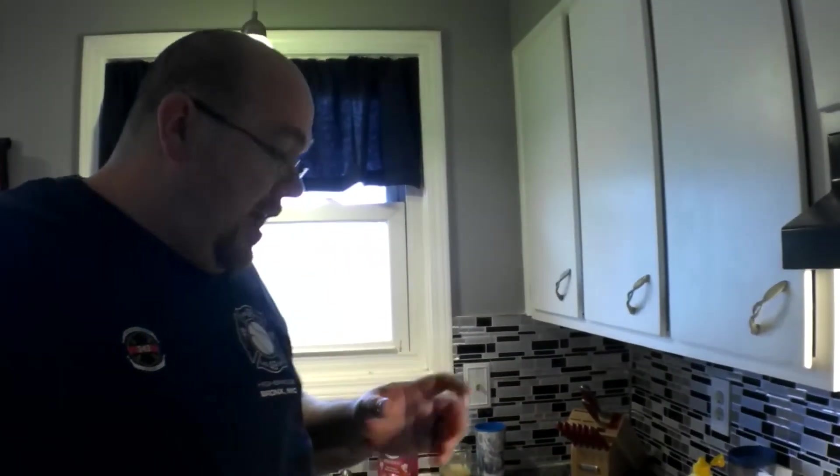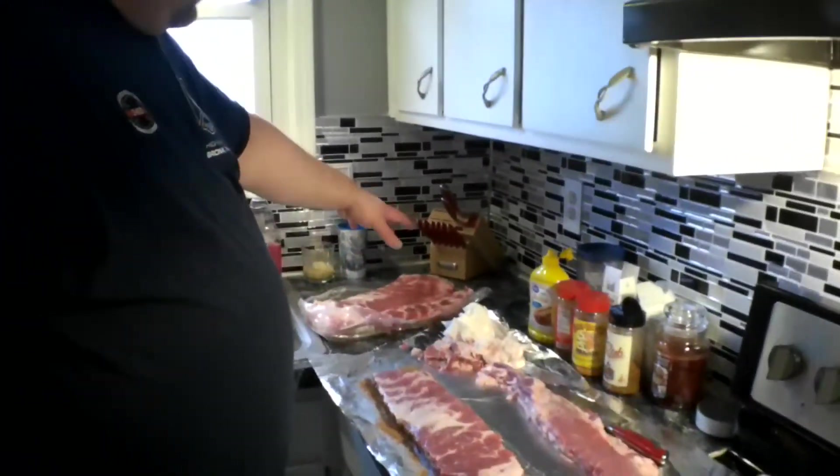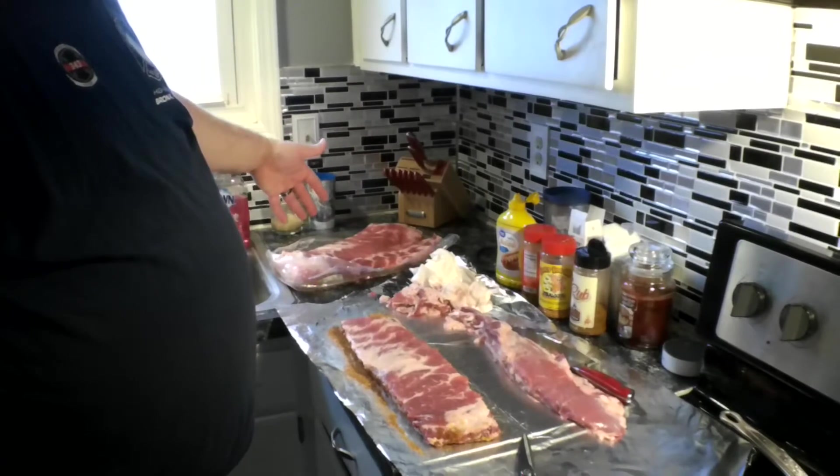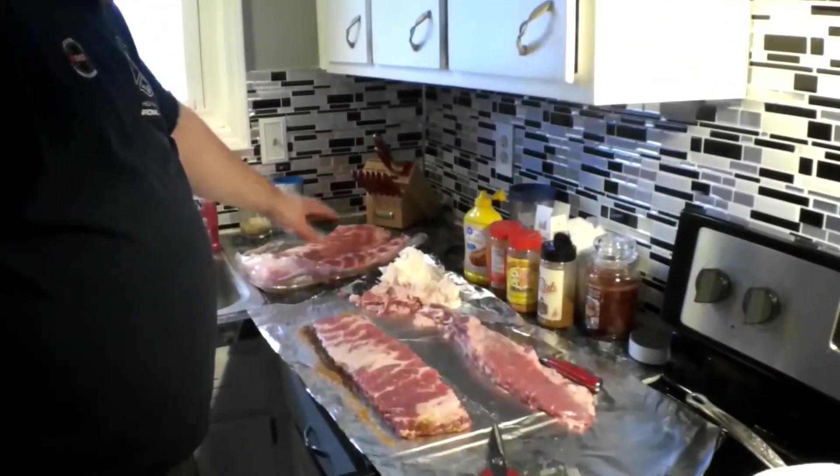Hi, welcome back folks. Alright, I've already done the baby backs and we'll show you those when we get outside. But I got my St. Louis cut — there's two of those compact ribs in there — pork spare ribs.